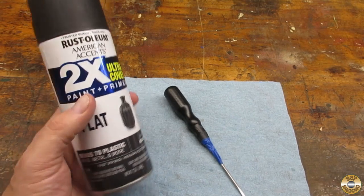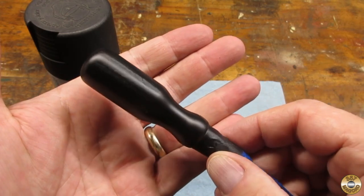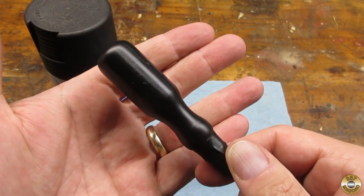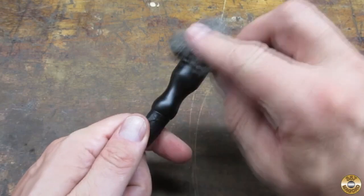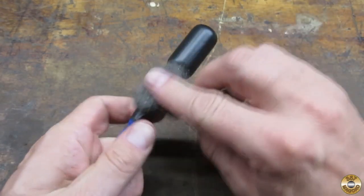Here's the handle after two coats of flat black. I went over the handle with super-fine steel wool before applying the clear coat.